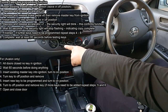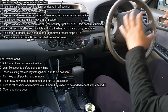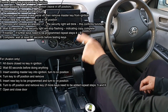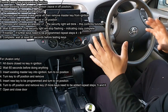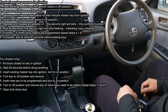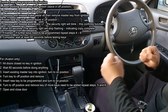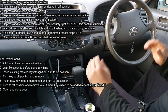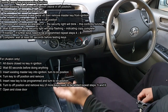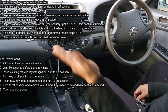Notice the security light starts blinking — that's how you know it is now trying to sync the key to the car. Once that light stops blinking, the process is finished and you know the coding has worked. You have to wait approximately 60 seconds and that's it. That's how easy it is to code this key yourself.